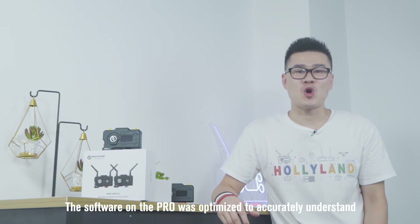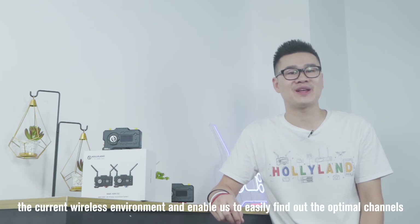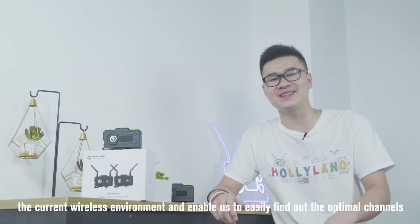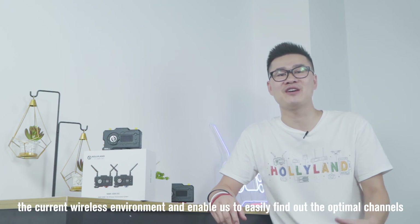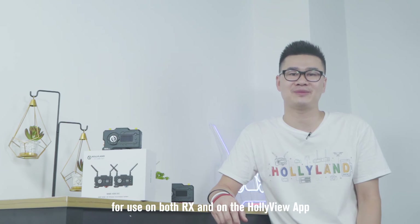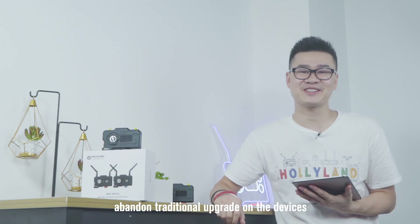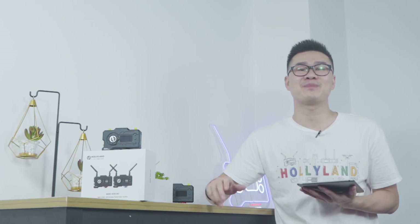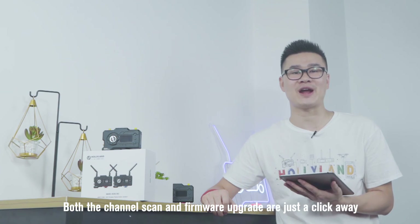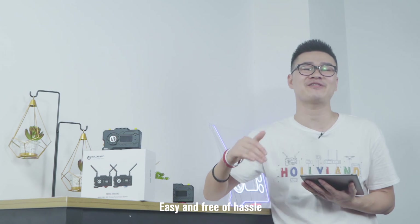The software on the Pro was optimized to accurately understand the current wireless environment and enable us to easily find out the optimal channels for use on both the receiver and on the HolyView app. The HolyView app can also directly upgrade the system — abandon traditional upgrade on the devices. Both channel scan and firmware upgrade are just a click away, easy and free of hassle.